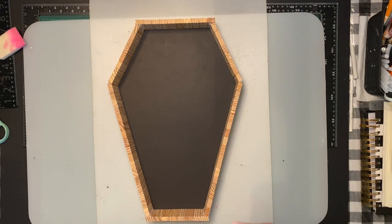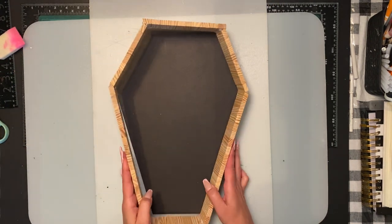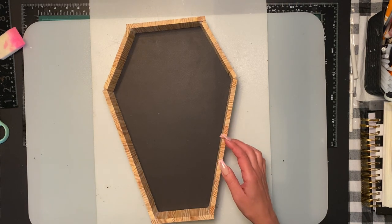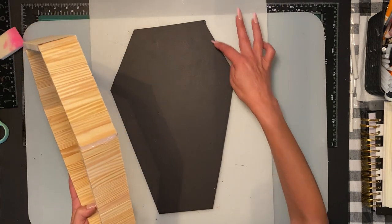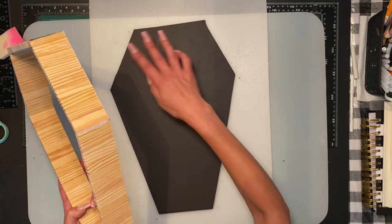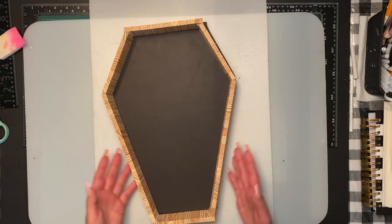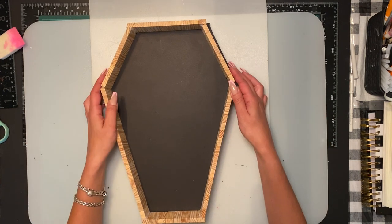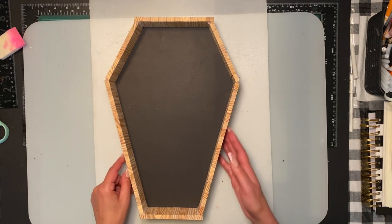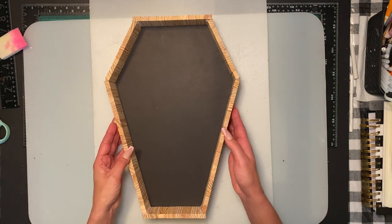Now that I've got the shape cut out, I'm going to use some Well Bond to glue it on the back. With a hot glue gun, by the time you get all the way down, it's already drying at the top — so from past experience, just use Well Bond or any glue as long as you get it situated. If you find some pieces sticking out, I just went over with a ruler and an exacto knife to get a perfect fit.